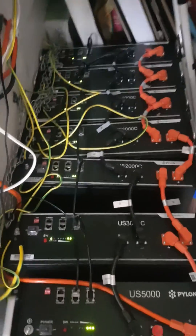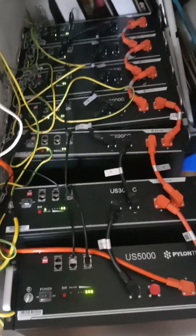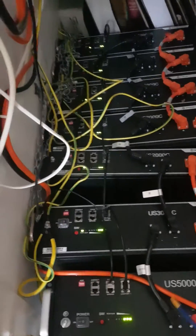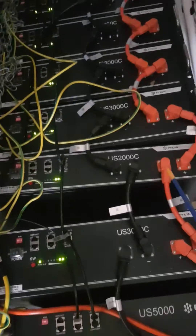As you can see, all the batteries are charging happily away. Our new battery has been accepted. If we work out the amp-hours of this, there's 100 amp-hours which is the US 5000. The US 3000 is 75 amp-hours, and the US 2000 which is the one in the middle there is 50 amp-hours.